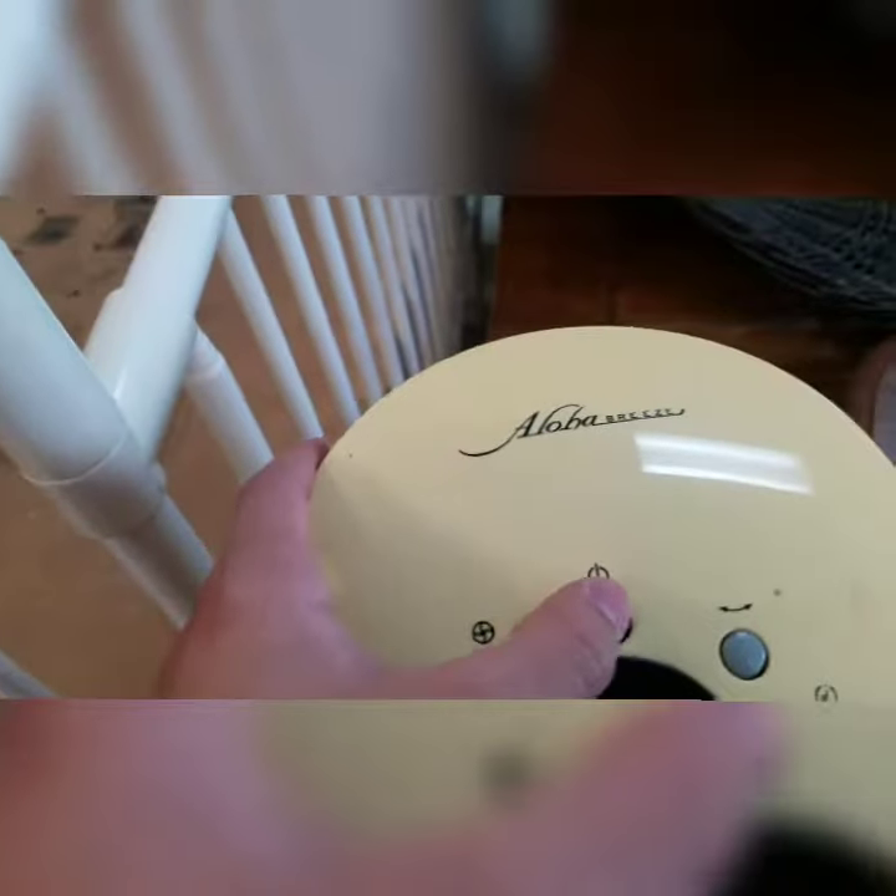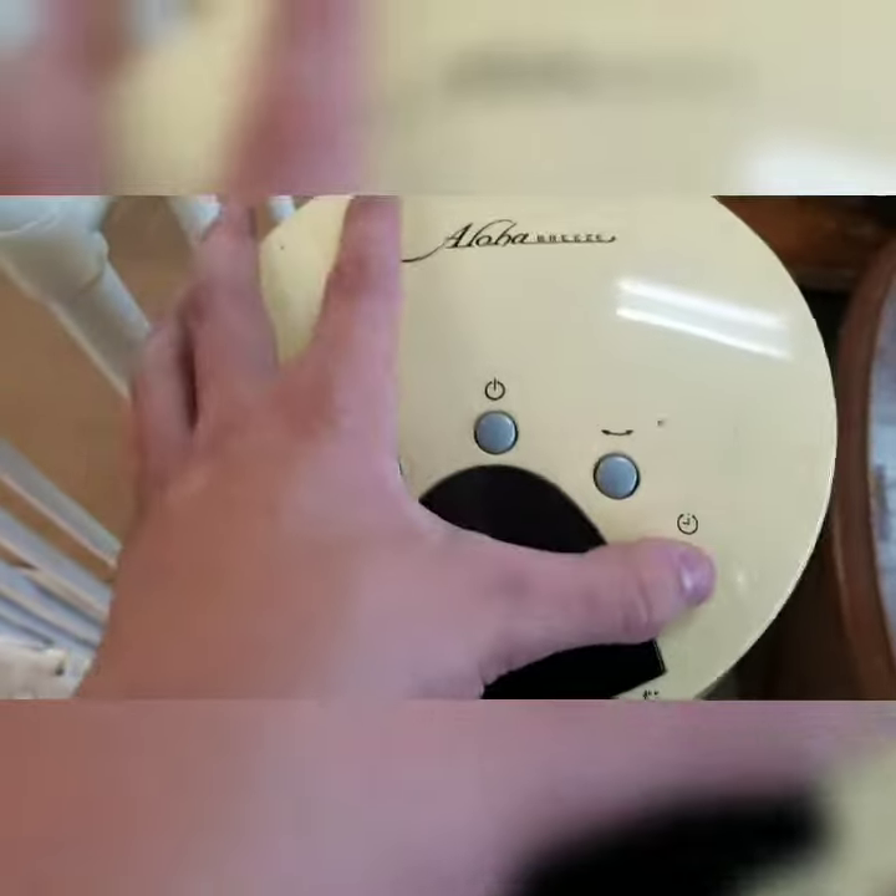I don't know what that's for — if that's for the fan, that's the on and off button, that's for it to move back and forth, and that's a time limit that you can add. But there's nothing much to this video.